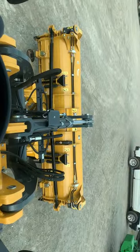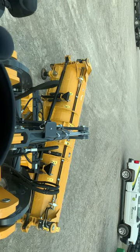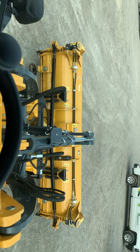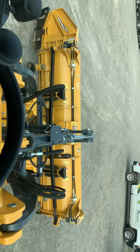Traditional John Deere back and forth with the joystick — toggle one way, opens the wings. Toggle all the way down,